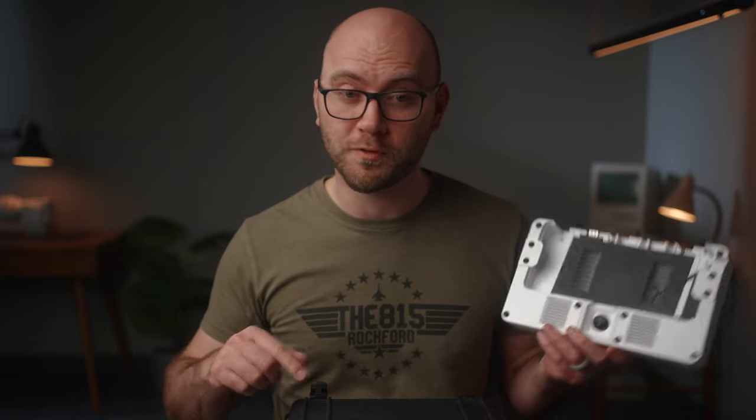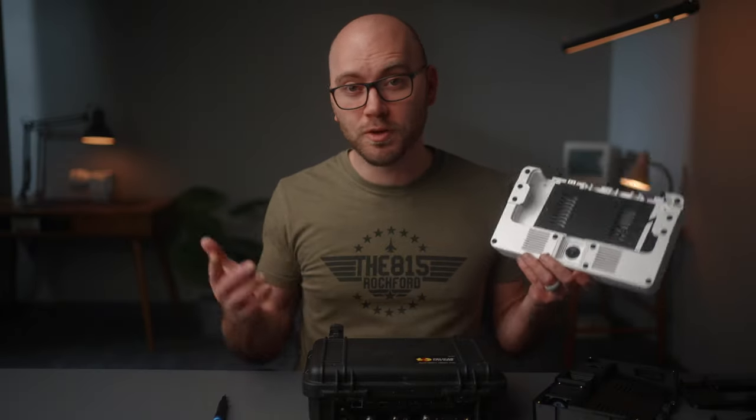Hey guys, Caleb here with Camera Foundry. Welcome to this overview video for the ATEM Mini DIY Case Kit.